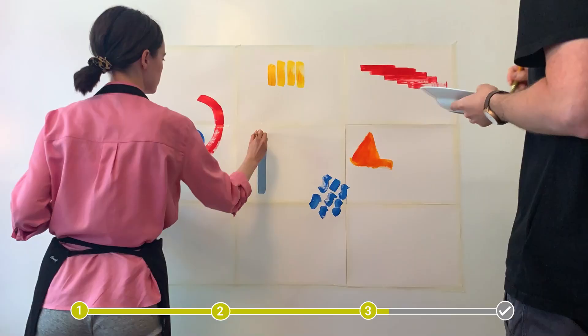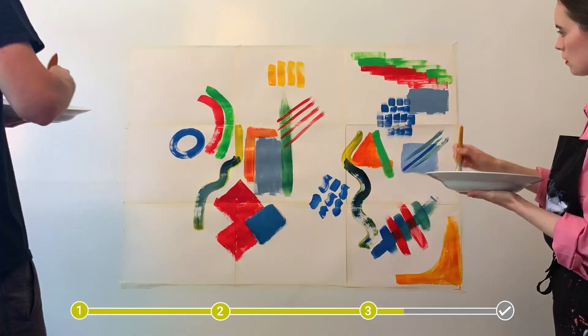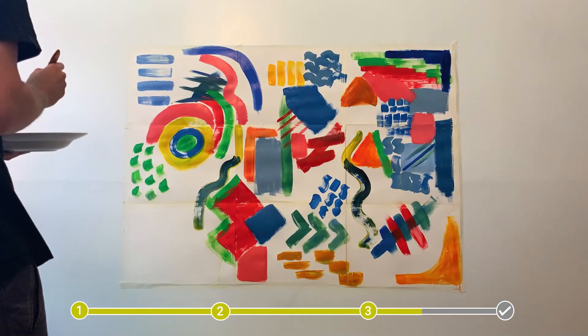Our final making activity is about working on a large scale. Using sheets or a roll of paper, cover a table or section of a wall so you can scale up a painting or drawing. You can begin by sketching your design or just jump straight in and experiment with different colours and designs.